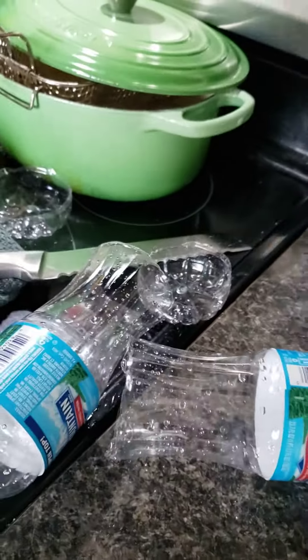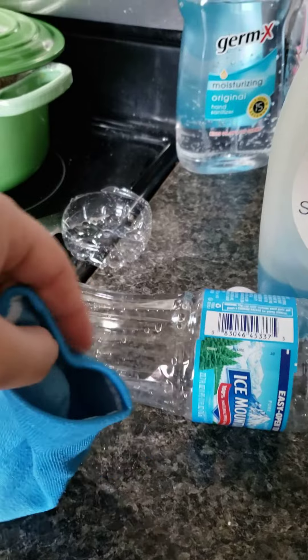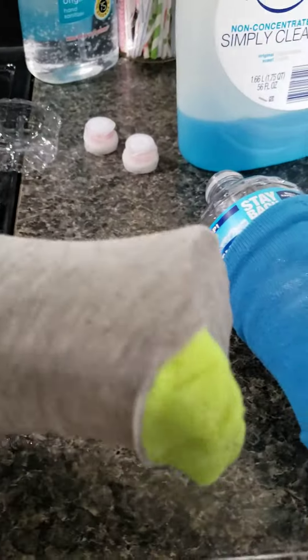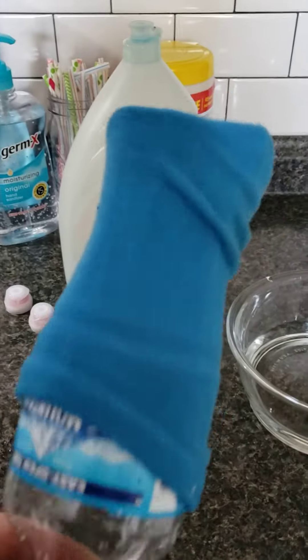Next, I'm going to take these socks and put them on the bottle. It's hard to do with one hand. Okay, I have my socks on the bottles so they're covering. I would make sure — I don't know if it's a huge deal — but I'd make sure that they don't have any holes in them.